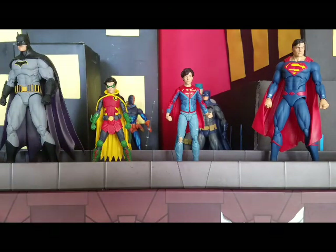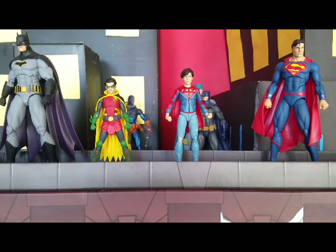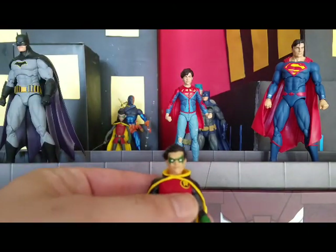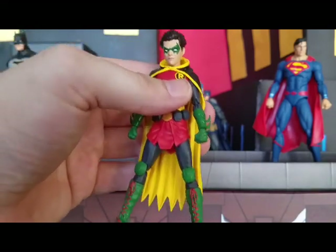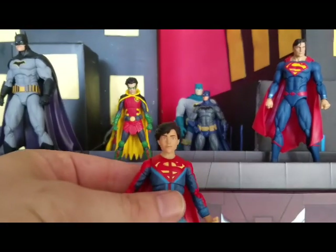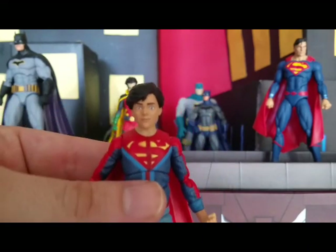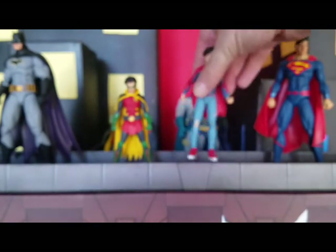We are back and we have Damian Wayne and Jonathan Kent, aka the Super Sons, aka Robin and Superboy, out of the package. They are from the DC Icons line from DC Collectibles, sculpted by Paul Harding, and he did a fantastic job. My first impression was: this looks like a statue — the amount of detail and everything looks like a fully poseable statue. I'm pretty astounded right now at the detail and how ridiculously cool these figures look.